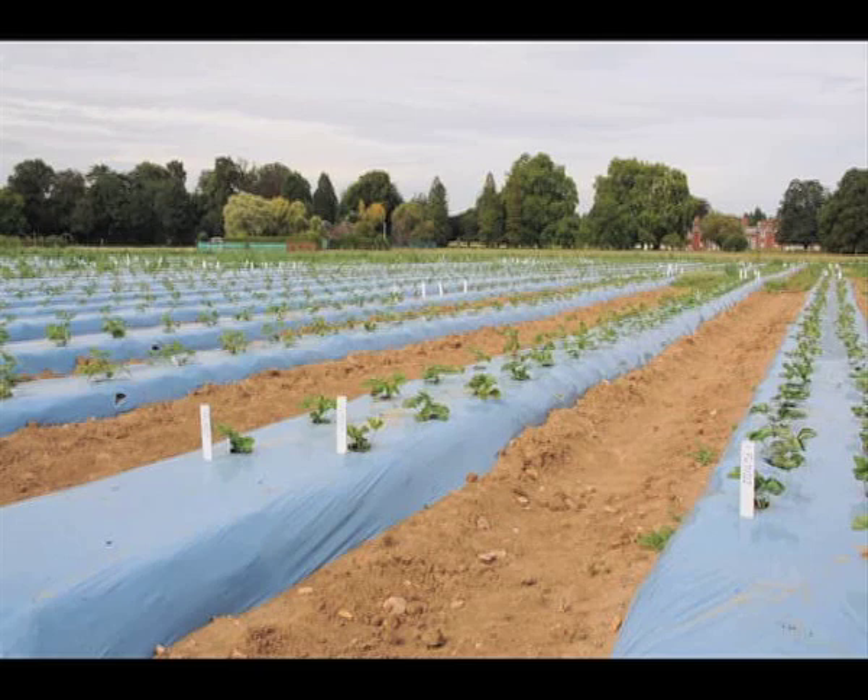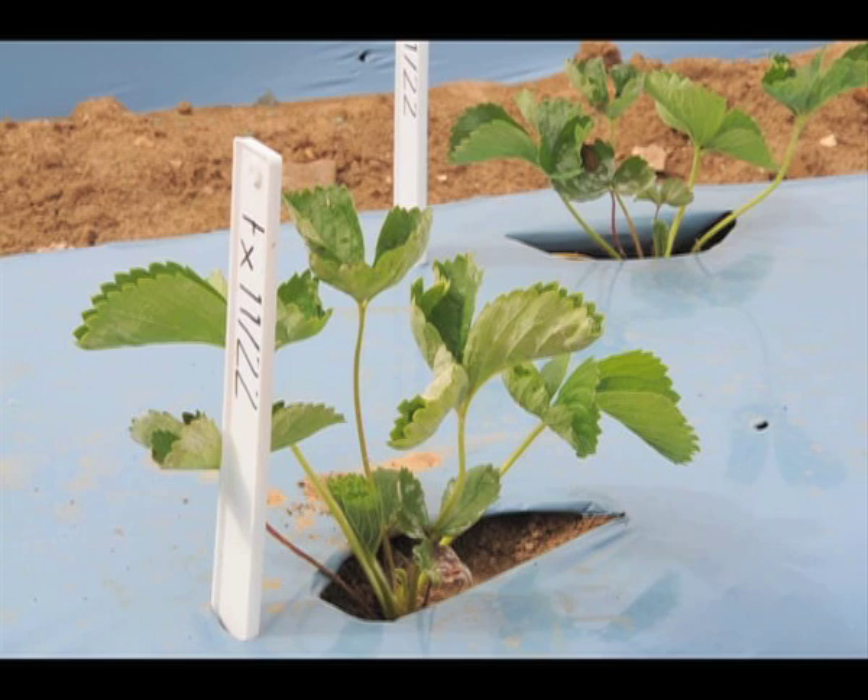These seedlings have to be very carefully looked after. One of these little plants may be a future star strawberry variety to come out of EMR.